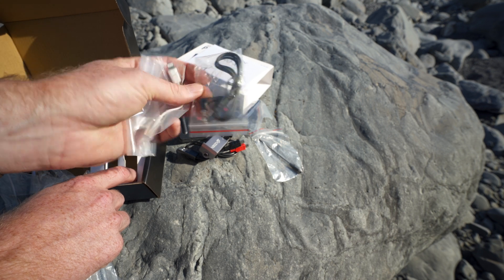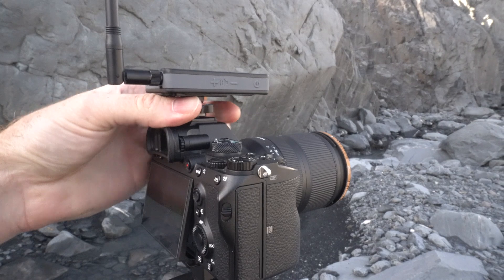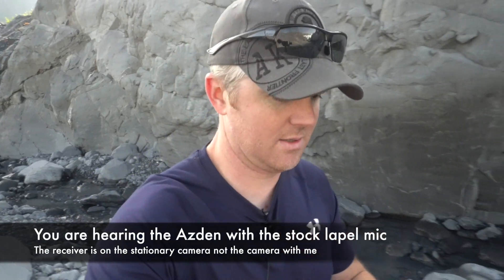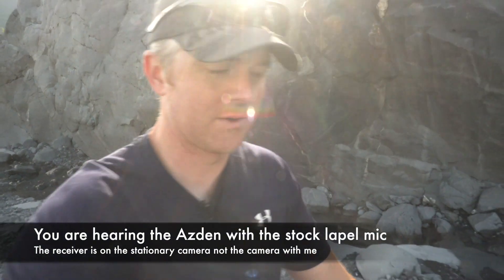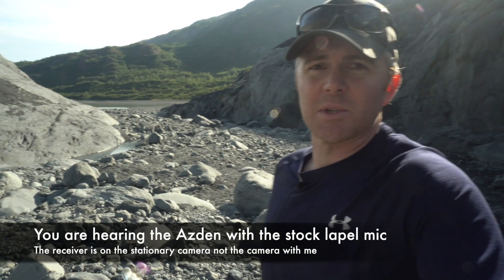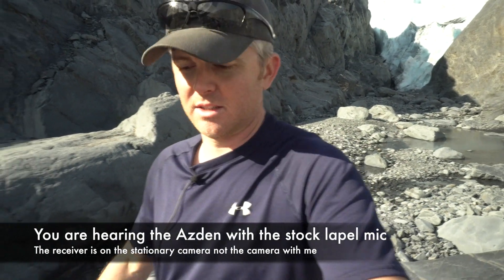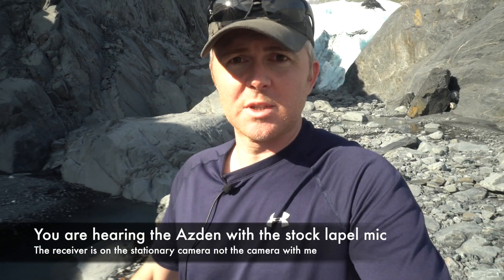I'm going to put this on the camera and we're going to try it out. We'll walk down the valley — it's a little windy so hopefully the audio will be okay. We'll test it with the stock lapel microphone. I'm now a good 50 feet away on the low power setting, and now I'm a good 100 feet away getting closer to the ice.